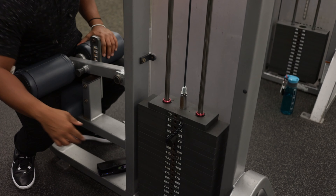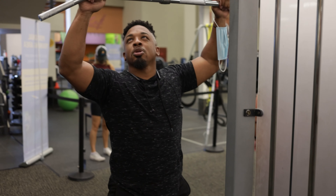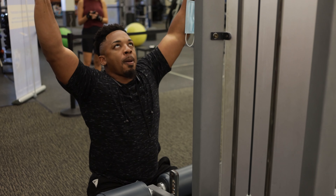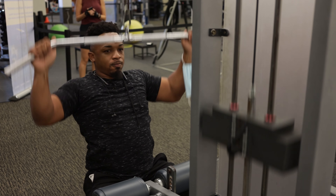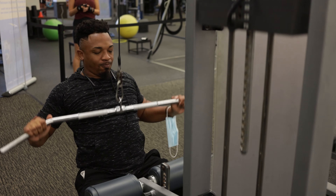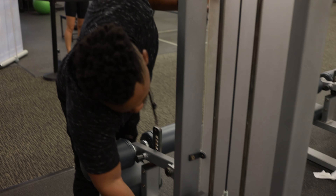Right now I'm doing a drop set. I'm also going to do a modified lat pulldown that you won't see a lot of people doing. This is more of a workaround because they didn't have the lat pulldown machine I like to use, so this is a way you can get away with it.